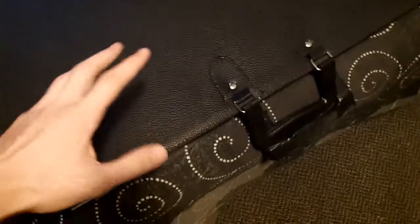Hey everyone, welcome to a quick video about storing and selling paintings and things of that nature. The first thing I want to talk about is how to store your paintings.